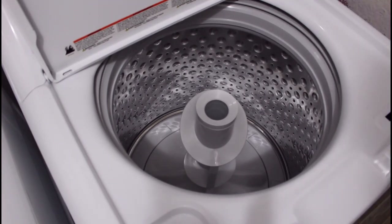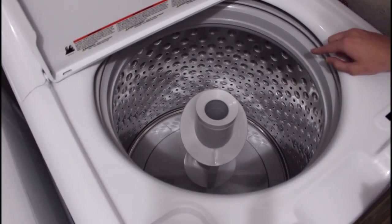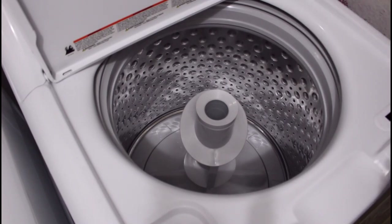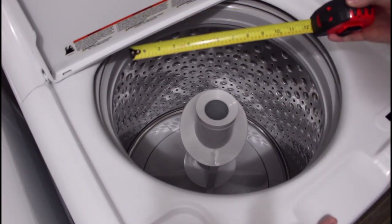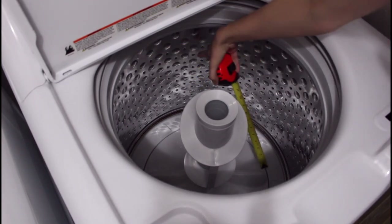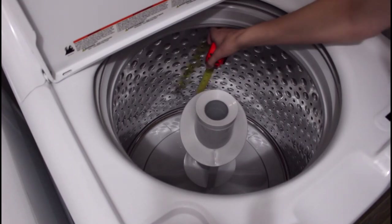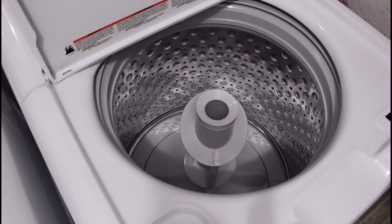First, the water level is lower than you would expect considering the depth of the tub, but if you compare this depth to a washing machine of old, it's about the same. This is about the depth you're going to get — about twelve and a half inches — and it's going to fill to this second row of holes, which to me is deep enough for the standard load.